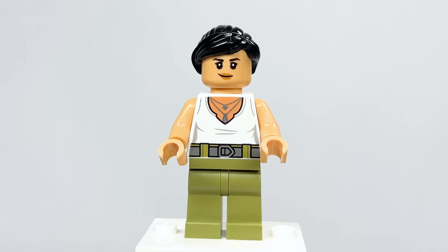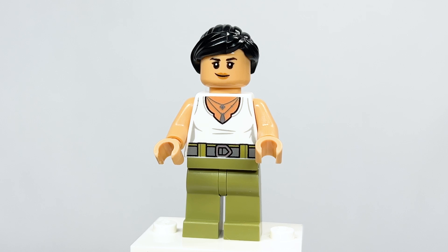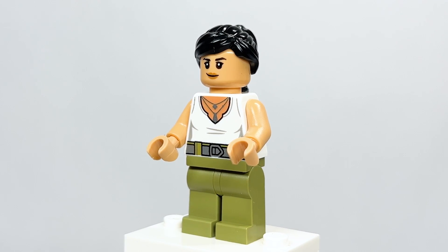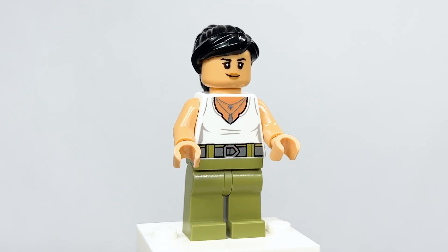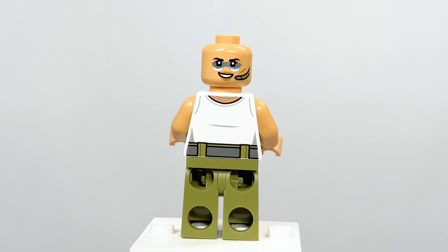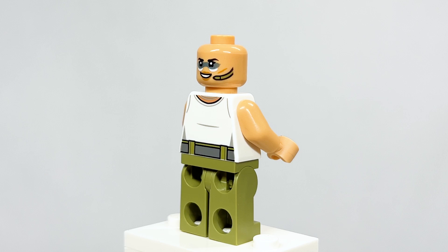Here's Trudy Chacon — she looks really great. I love the new skin color introduced in 2022, very fitting. The torso printing doesn't quite match the darker skin color, so it almost feels like they forgot to adjust it. But I love the face printing. Removing the hair, the back has face paint from the end of the film, a little microphone, and great pants and belt printing.